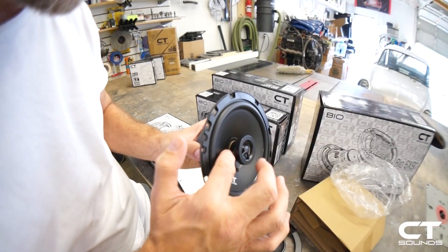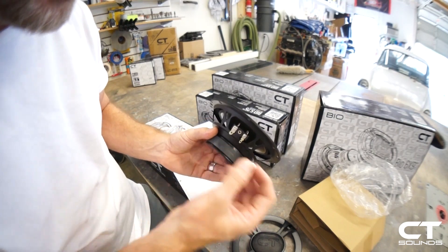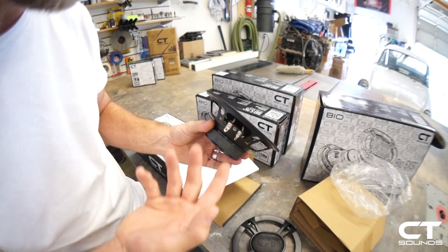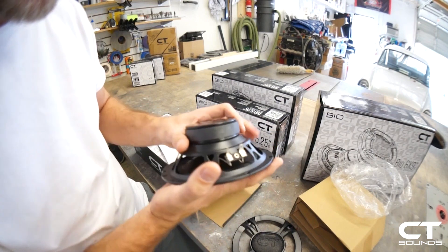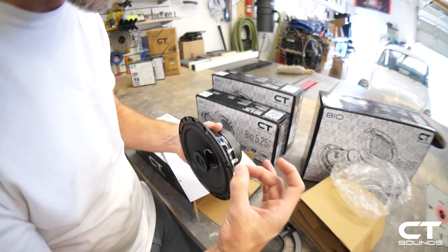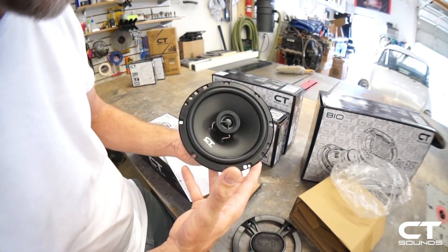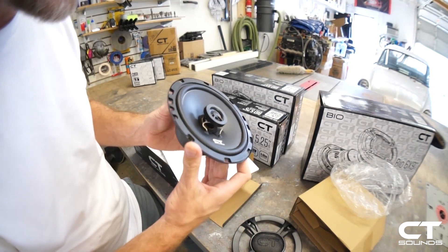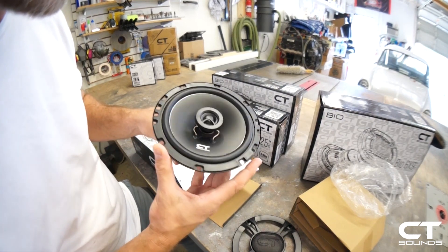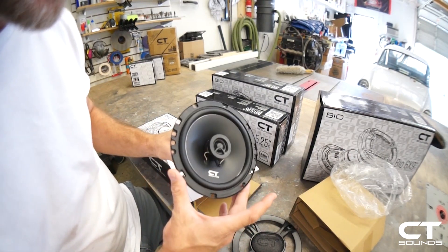This has a capacitor on the tweeter, so the crossover is built in for the tweeter. You could just replace your factory speaker with this coaxial — hook the positive and negative wire up appropriately. Some speakers need a small plastic spacer or a speaker adapter to bolt into the car, so you'll want to look up your car to see what size speaker you have, whether you need an adapter, and then it should be a direct bolt-in replacement.